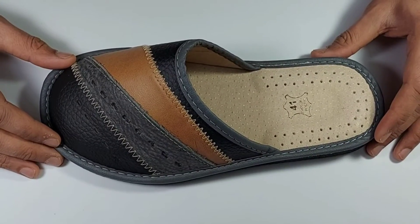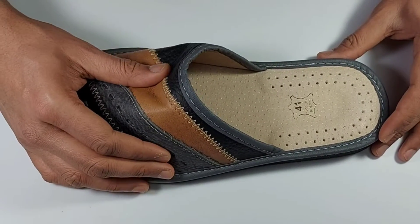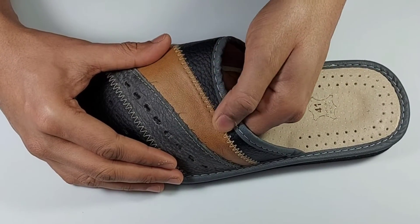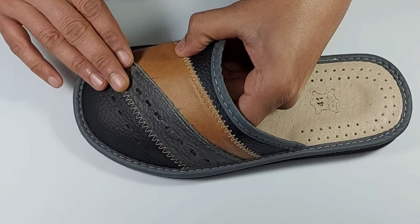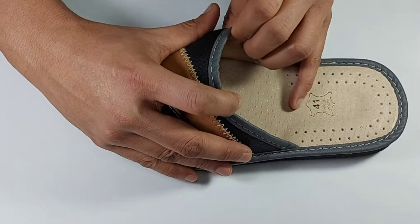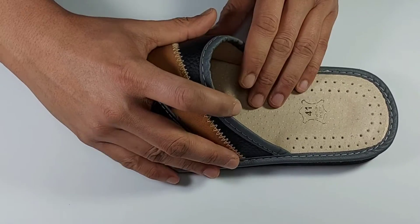Welcome to the video description of Cooper leather sleeper. The upper is made of genuine cowhide leather stitched in contrast white stitching, with pores on top for circulation of air. The inner lining provides frictionless and easy slip-on.